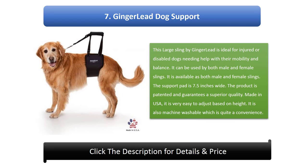Number 7: Gingerlead Dog Support. This large sling by Gingerlead is ideal for injured or disabled dogs needing help with their mobility and balance. It is available as both male and female slings, and the support pad is 7.5 inches wide. The product is patented and guarantees superior quality. Made in the USA, it is very easy to adjust based on height and is also machine washable.